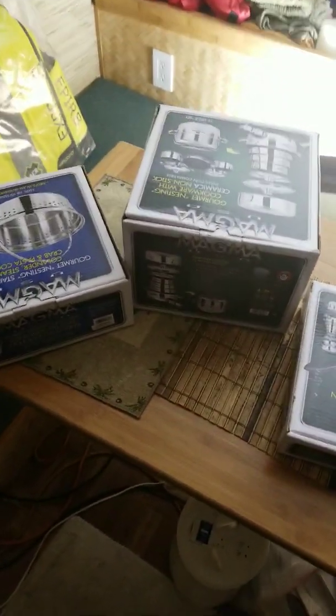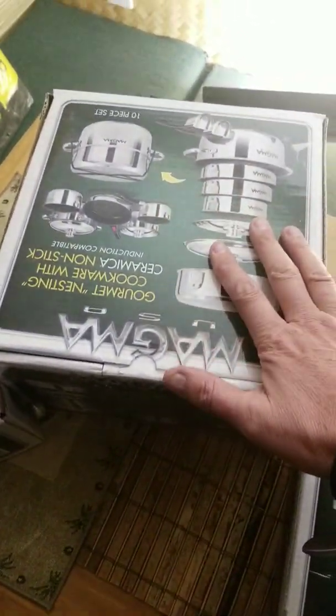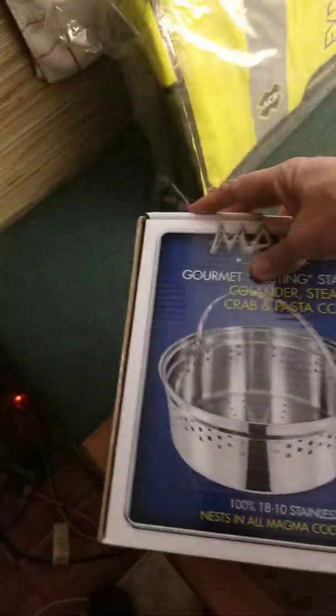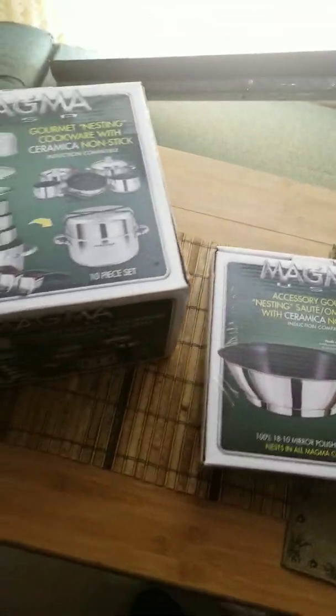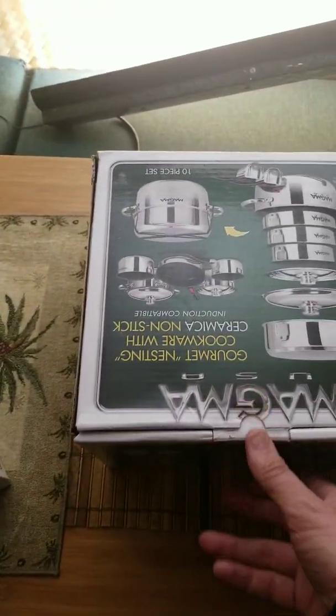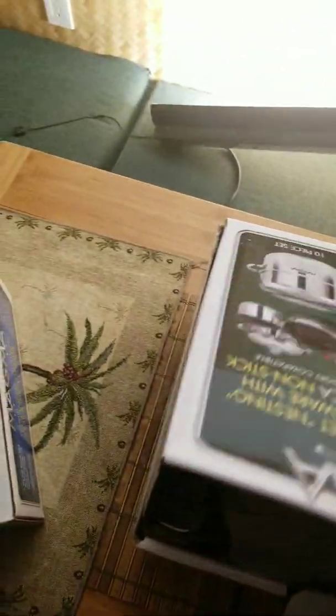Hi, this is SY Sublime. I'm going to do an unboxing video. I bought the Magma pots and pans — the 10-piece one — and then I bought a Magma colander and steamer. I also got the nesting saute pan as well. I got these on Amazon for just over $330 for the whole set, and it's got the ceramic coating on there.